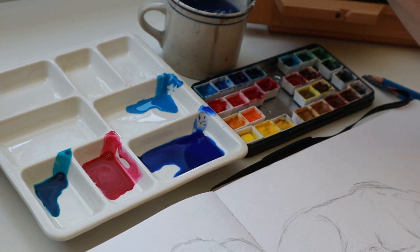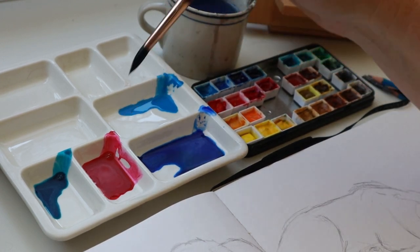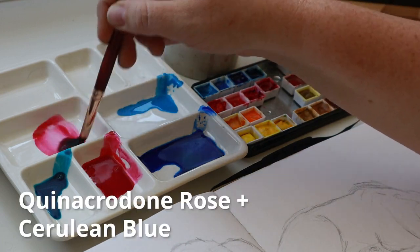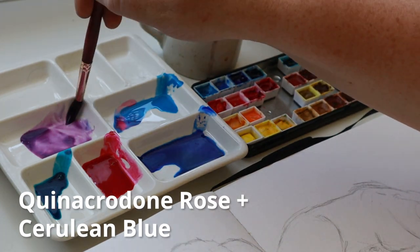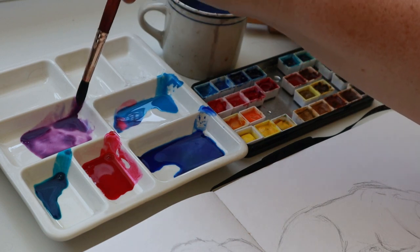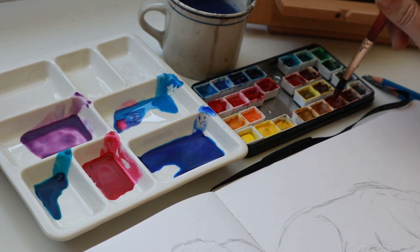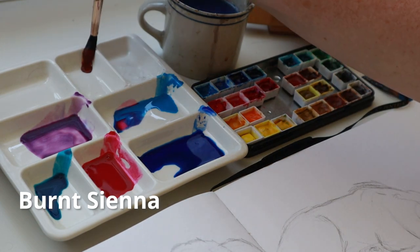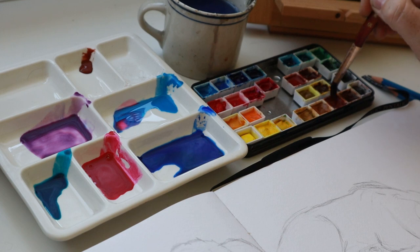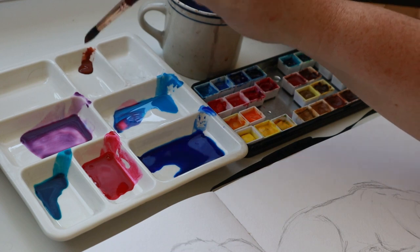You'll notice the paint consistency — it's not goopy like creamy peanut butter or even acrylic paint. It's watered down. I'm going to take some of this quinacridone rose and then this cerulean blue. Check out that beautiful purple just mixed — oh my gosh, that's so pretty! I'm also grabbing some of my burnt sienna.